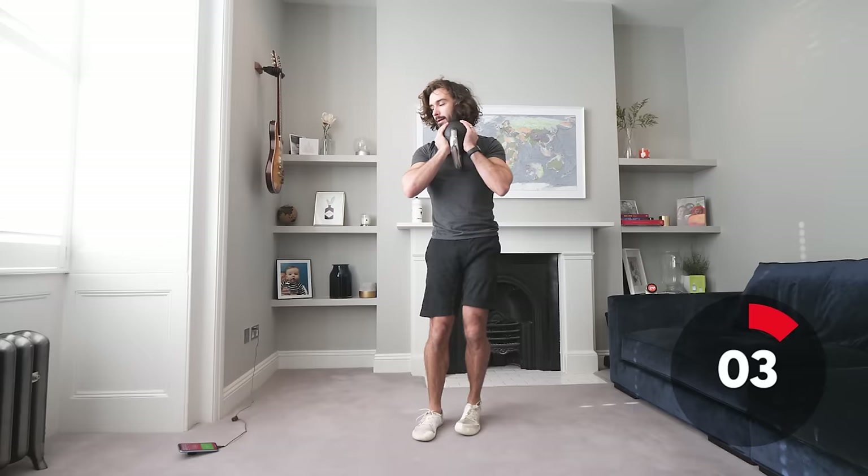Step to the right, together, to the left — nice big steps. Keep that weight close to the chest and come down as low as you can, driving through the heel of that foot. This is the last exercise in the set, and we rest for 20 seconds before going again.